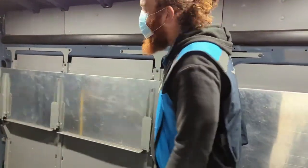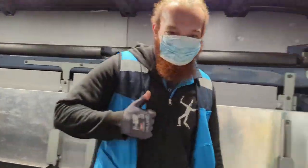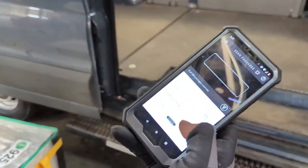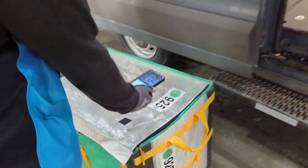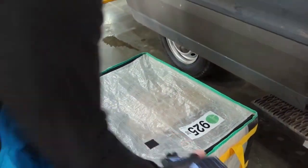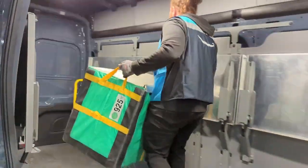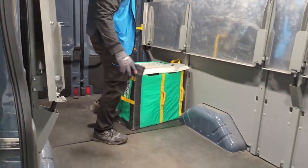Hey everybody, we are going to be loading a van today. Check the itinerary — last bag, $9.25 green, last bag goes in, back behind the wheel.